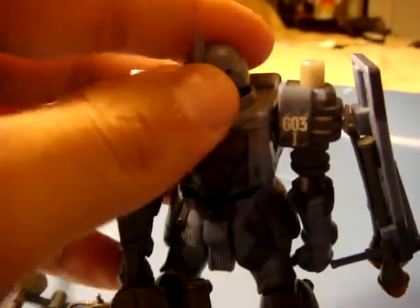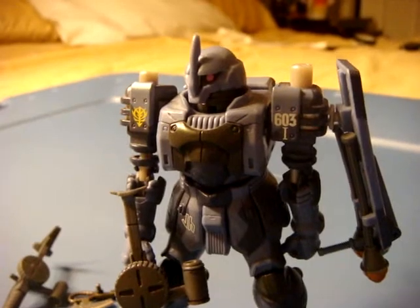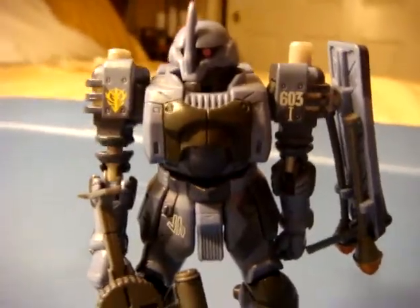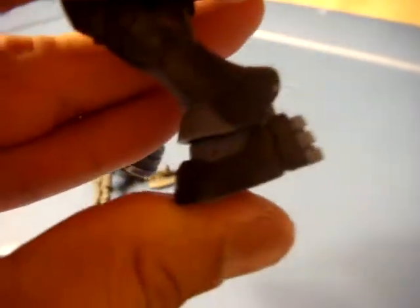Anyway, this is a Captain Class Zuta. There are actually three others — ranging from two, three, and four — so this Captain Zuta would make it number one. He has pretty much the basic new MSIA joints where he bends at the knees and has double joints and everything. He has thrusters on his calves, which are pretty neat, and he has really nicely articulated feet.